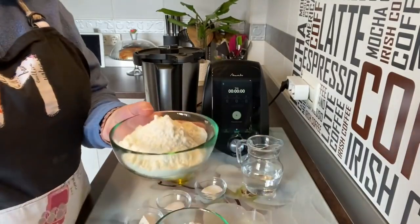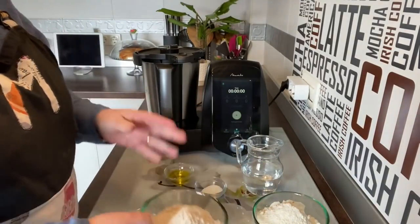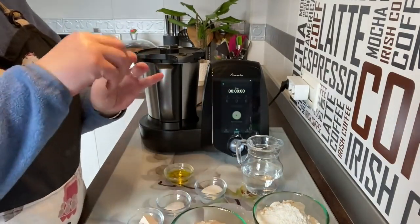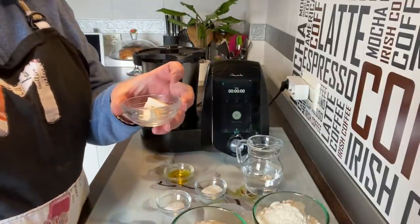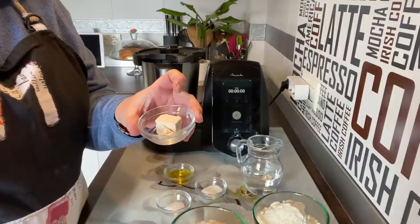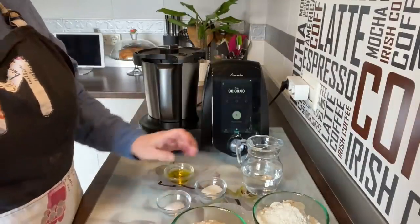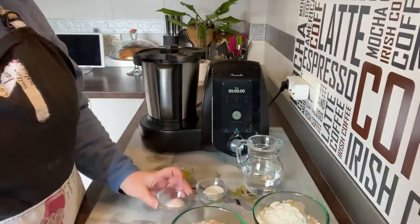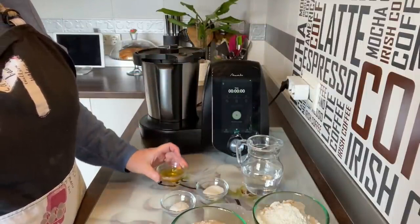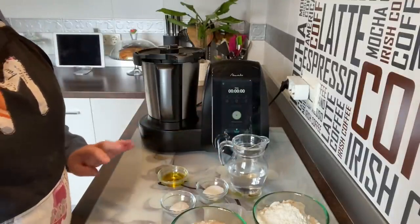Para este pan integral vamos a necesitar 200 gramos de harina de trigo común, 150 gramos de harina integral (luego pondremos un poquito más para espolvorear), 15 gramos de levadura fresca de panadero (si queréis seca, poner 5 gramos), 10 gramos de azúcar, 6 gramos de sal, 15 gramos de aceite de oliva y 200 gramos o mililitros de agua.